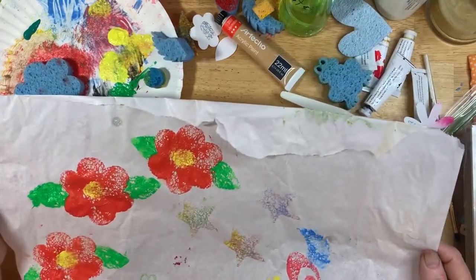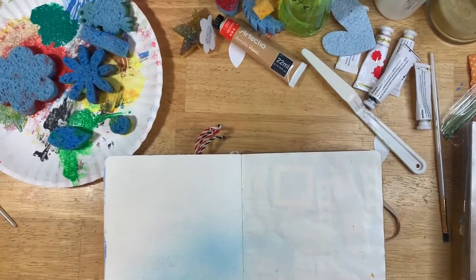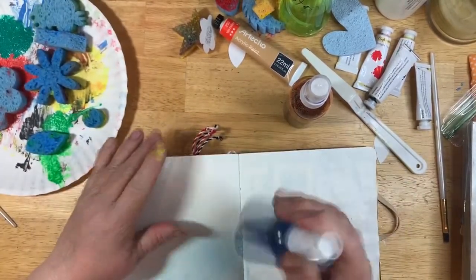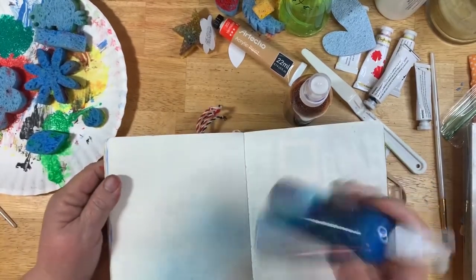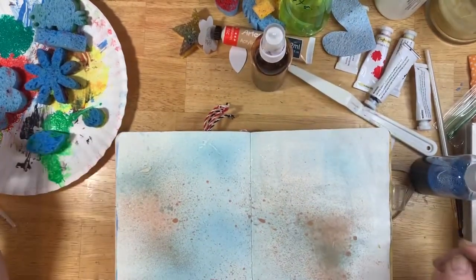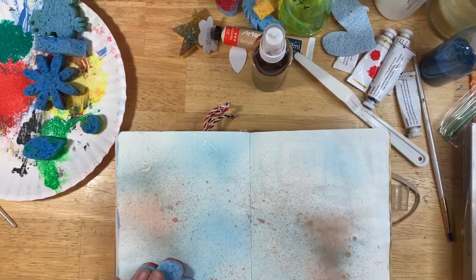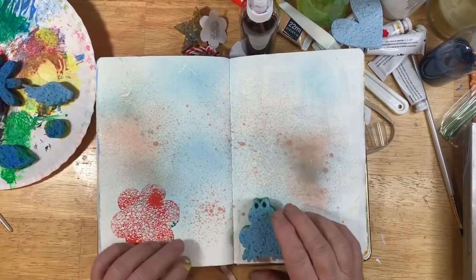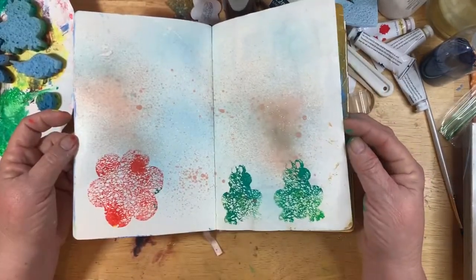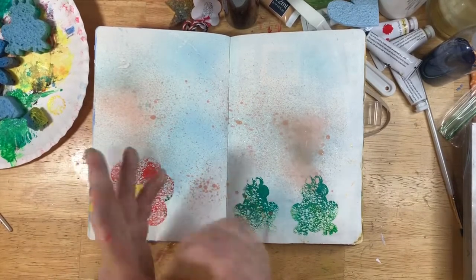Just let them dry and you can use these in any of your projects. If you have an art journal page you want to do something with, I have a video on these — I've made these using mica powders from the Dollar Tree. I like to have a background sometimes, so if you spray this you can do some stamping on top. If you have an art journal page, add some stamping using your sponges — just stamp some designs on there.